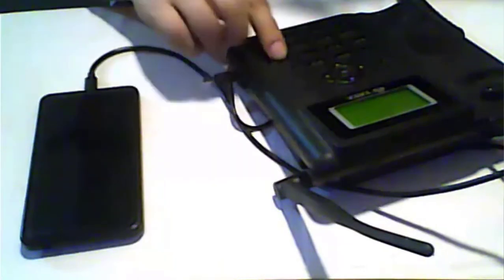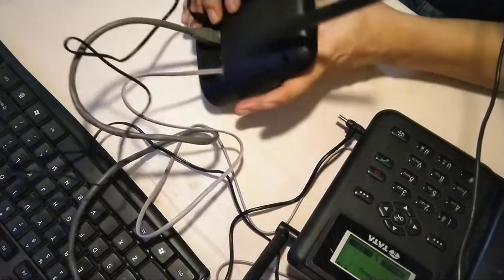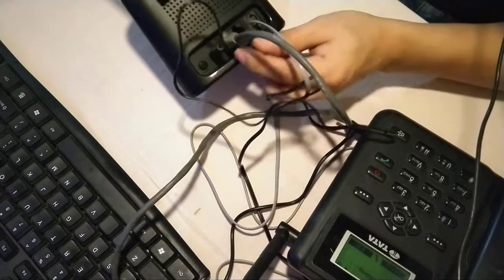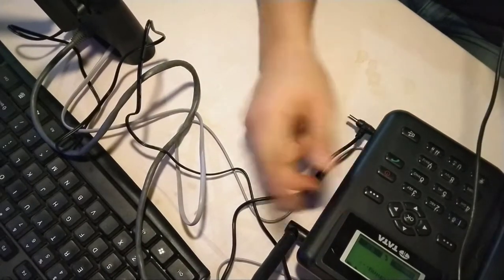Now let's also test calling from my mobile phone to this landline telephone to see if the ring comes through. I'll call the Airtel number assigned to this router and see what happens. As you can see, the telephone is ringing from the mobile call. I'll cut the call, and now if I call from the landline telephone, the ring will come through on my mobile phone as well — and yes, my phone is ringing. So now everything is configured: you can call from outside and the phone works both ways.